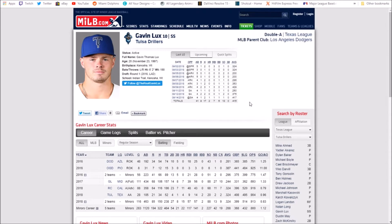Instagram is also good. You could try messaging some people if they have a non-private address — like, 'hey, where could I send you some fan mail?' Maybe they respond, maybe they don't. So we're going to send to Gavin Lux. Where is Gavin Lux? Tulsa Drillers — go to the Tulsa Drillers website.